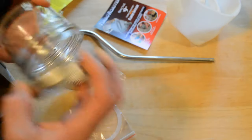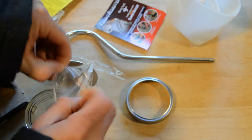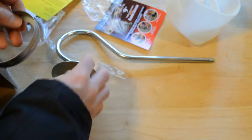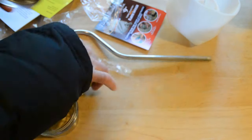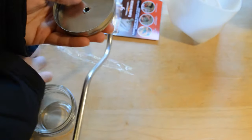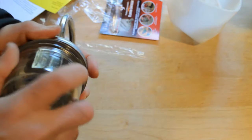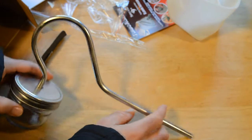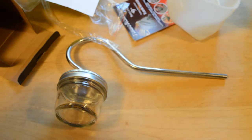So you just fill this up with water. You put the ring on the gasket, place the disc in, place the gasket right there, and then screw this on like so. Then you place this inside the chicken. All right, let's get started with the chicken and see how it works.